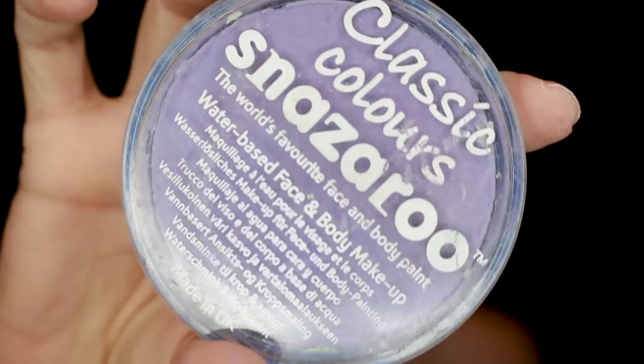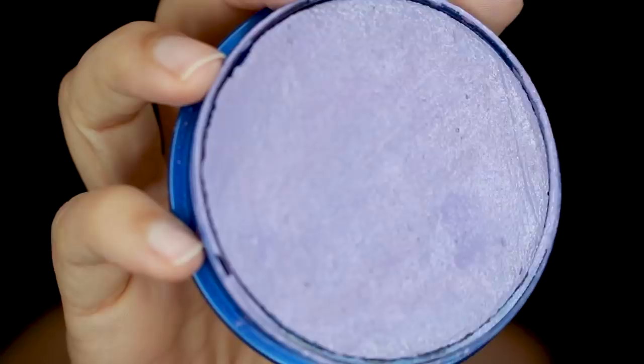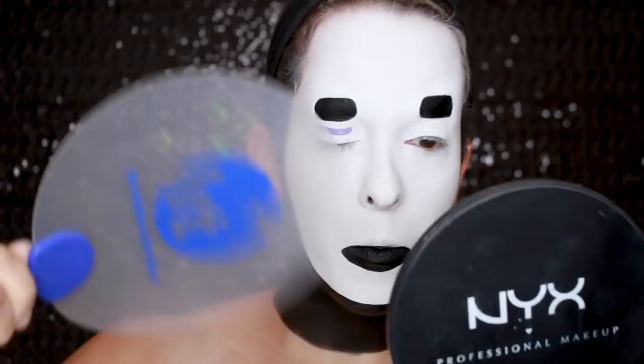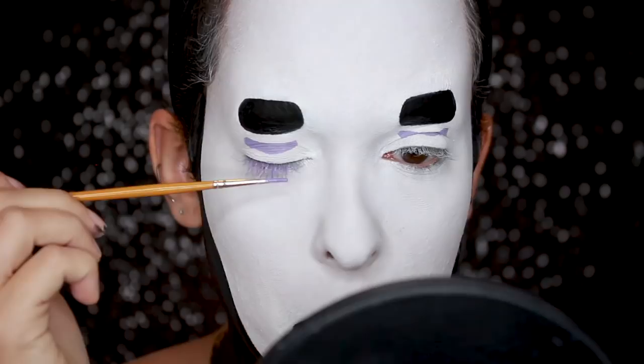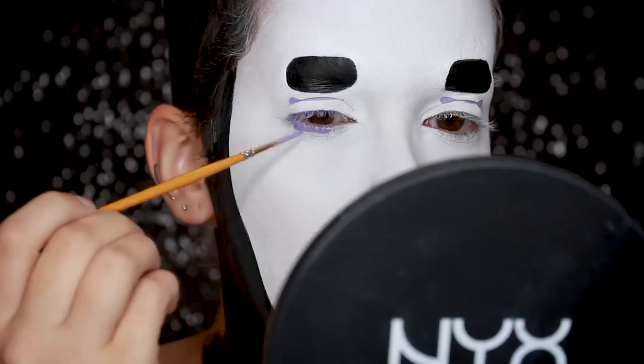Then going in with the Snazaroo face paint in the color lilac, I'm going to start drawing the detailing on his face. I'm starting with the line under his eye and I'm making sure that the paint is really dry before I even attempt to open my eyes, because I do not want this to transfer and ruin my white base. And because my lids are really oily, I'm going to powder it to make sure it doesn't move. Because I'm drawing the triangle under my eye, I'm painting my eyelashes with face paint to try to make them blend in with the triangle as much as possible. Then I'm drawing the triangle under my eye, just following the reference image.